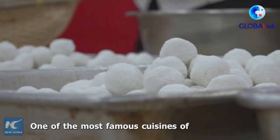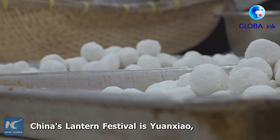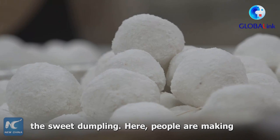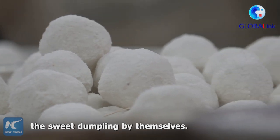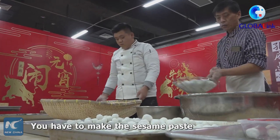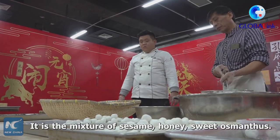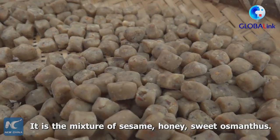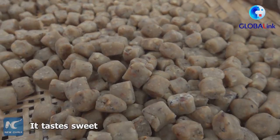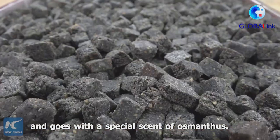One of the most famous cuisines of China's Lantern Festival is Yuan Shao, the sweet dumpling. People are making the sweet dumpling by themselves here. You have to make the sesame paste filling beforehand — it is a mixture of sesame, honey, and sweet osmanthus. It tastes sweet and has a special scent of osmanthus.